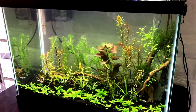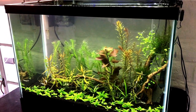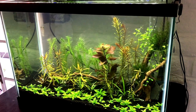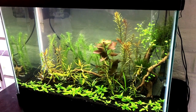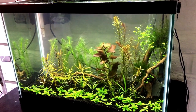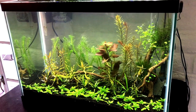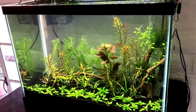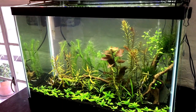I just like watching it and I'm getting some compliments on it, so I think maybe I did okay. The substrate is Fluval Stratum and so far I love it. I will say though that I rinsed the heck out of it — and I do mean the heck out of it.